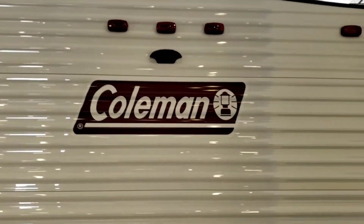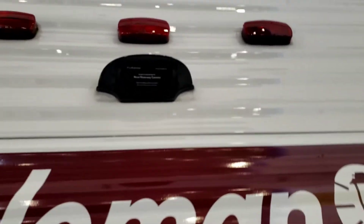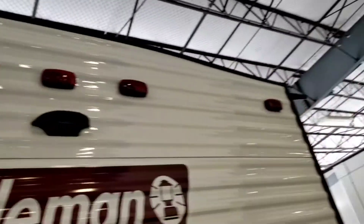Video walkthrough on Coleman — we'll start in the back. You are pre-wired for a backup camera, but that does not come with one; that's something you'll have to add later. If you want one, let someone know and we can try to get one in. They usually run anywhere from $300 to $700 depending on what kit you get. It does use power from your marker lights, so you need your running lights on your tow vehicle to be on for it to work.